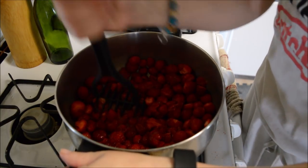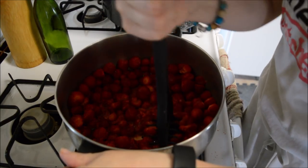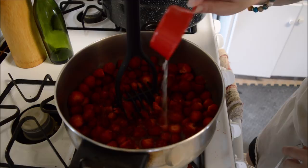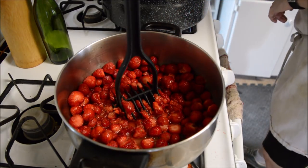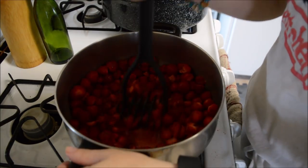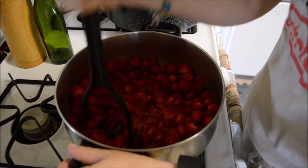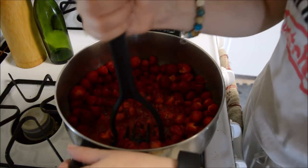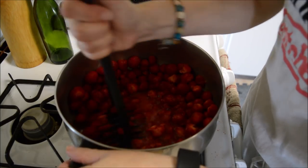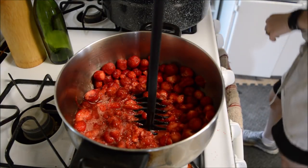We start out with the basic strawberry jam recipe. I'm just mashing these up as they're heating up, then I'm going to add my quarter cup of lemon juice — still following that exact same recipe for strawberry jam. So five cups of berries, seven cups of sugar, a pack of original pectin. I do not know if this will work with low sugar jam; I've never made it low sugar.